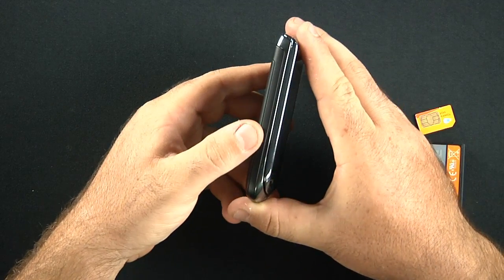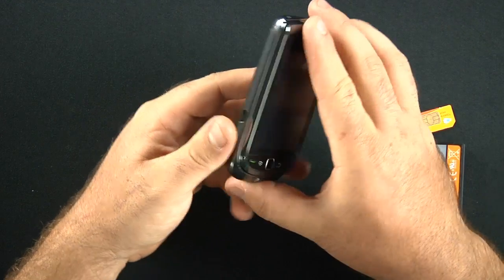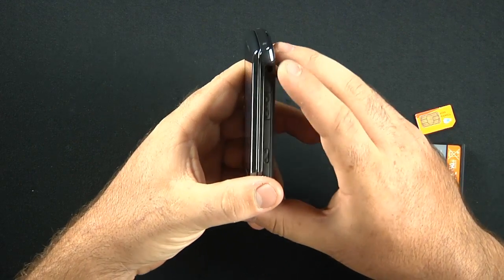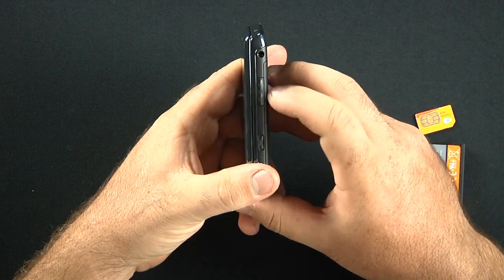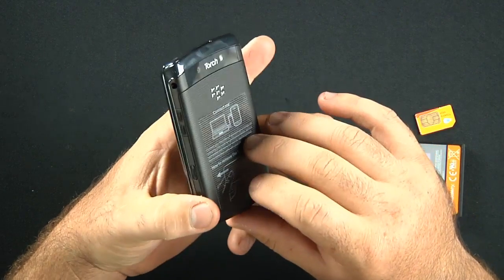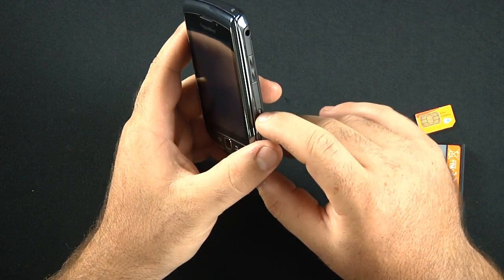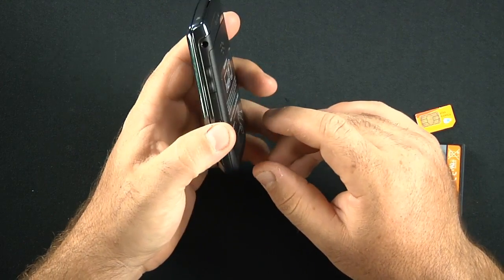On the left spine, we only have the micro USB charging port with no cover. On the right spine, we have our 3.5-millimeter headset jack, the volume rocker bar, and a shortcut key, which I would assume is either a dedicated camera key or some sort of quick access menu.